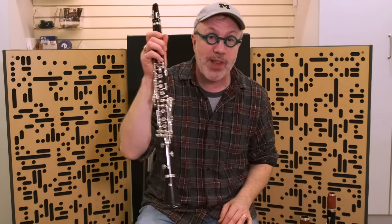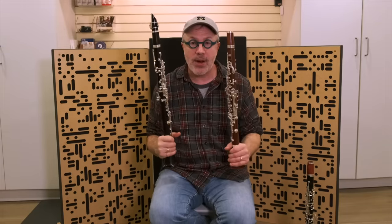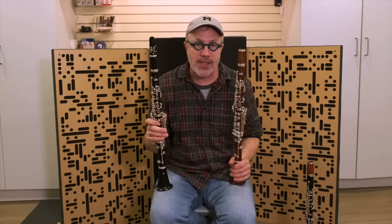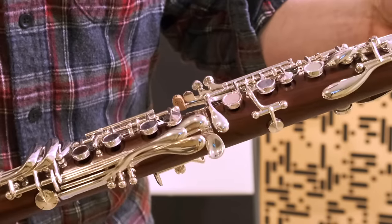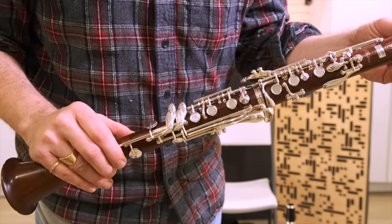What we're going to talk about today is plateau clarinets. What is a plateau clarinet? A plateau clarinet is a clarinet with closed holes. Let me get up close and you can see that all of the holes are covered by keys — that's why it's called a plateau clarinet. Your fingers don't have to cover the holes because the clarinet does it for you.